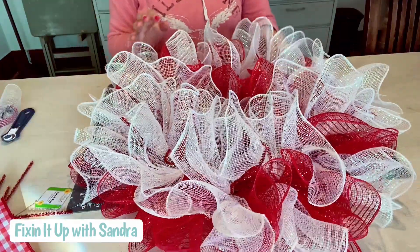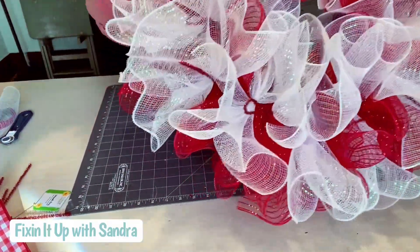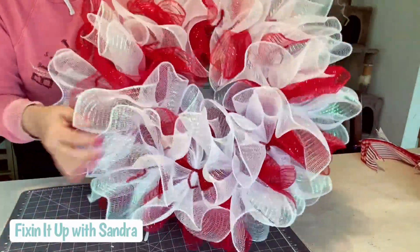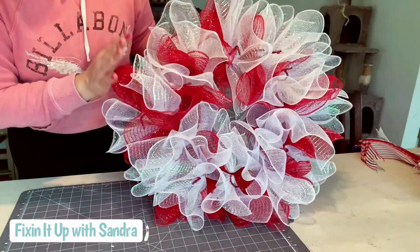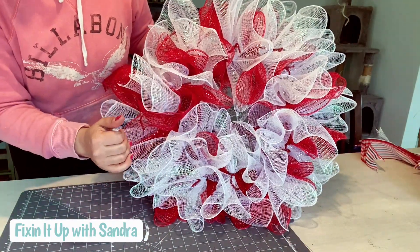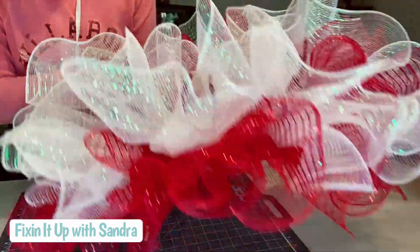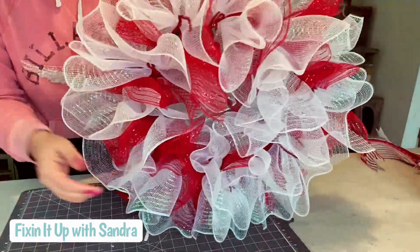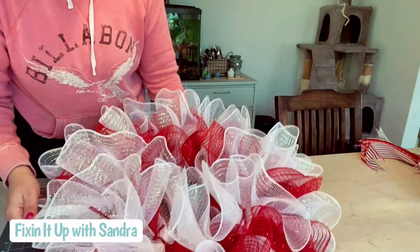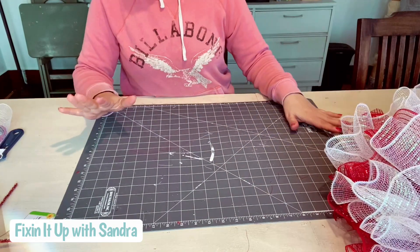The entire wreath is filled — you can see how full and fluffy this is. Because we are close to Valentine's Day, this could be a cute Valentine's Day wreath, but we're sticking with the patriotic theme. I love how this looks. This is a great technique — super easy. And now we're going to add our ribbon. We're not going to be making your typical bow; I am just going to cut ribbon.